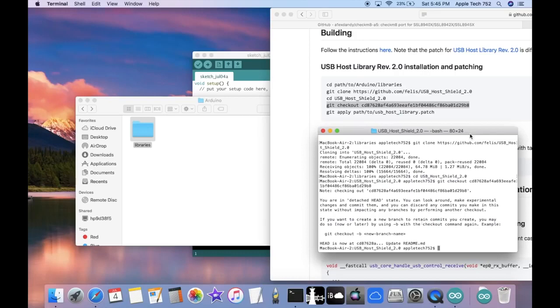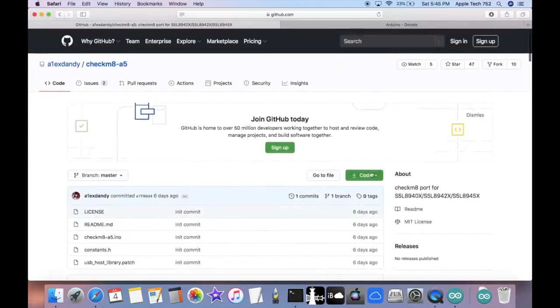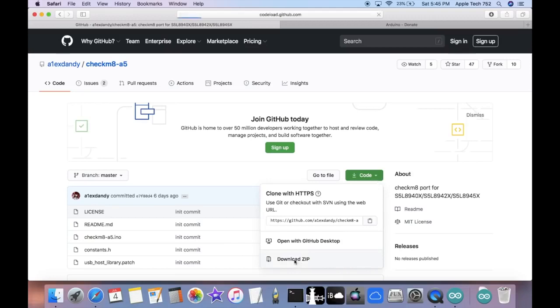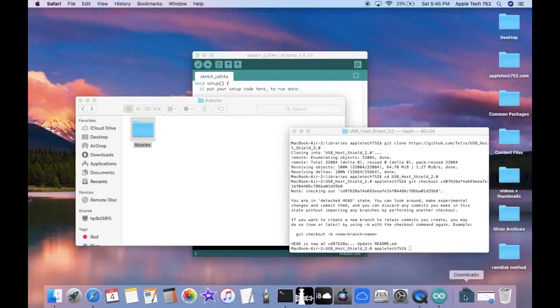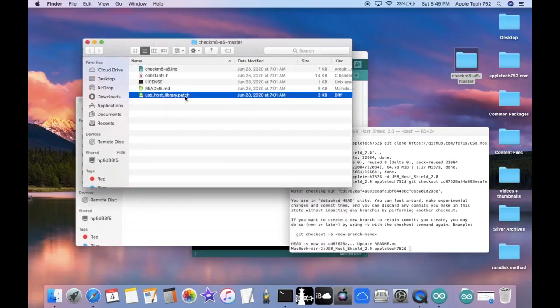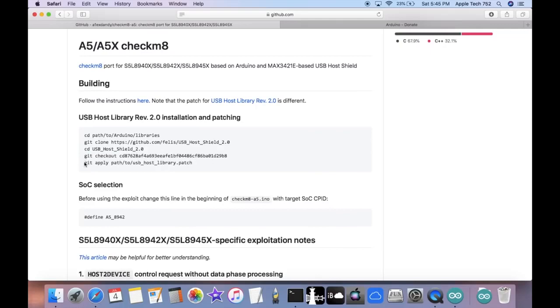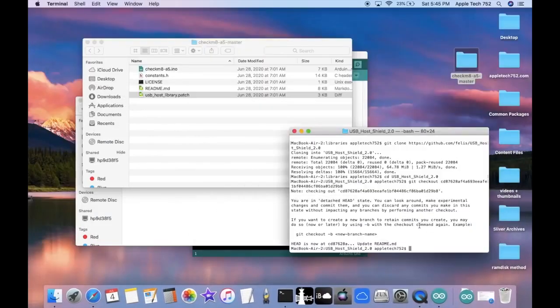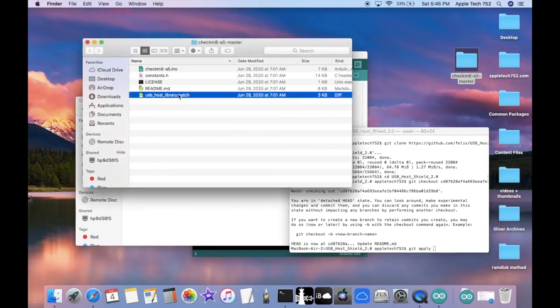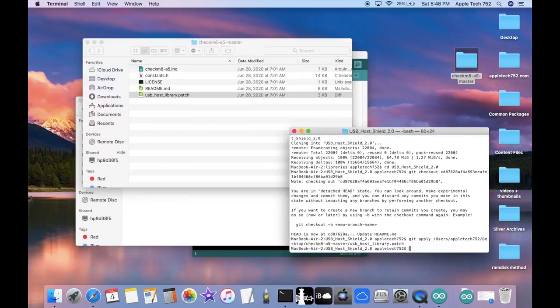Now go back to the Safari GitHub page and download the exploit itself. Click the green Code button at the top and click Download ZIP. This downloads to your Downloads folder — drag and drop it to the desktop and open the folder. Inside you'll find the usb_host_library.patch file. Go back to the terminal, copy the git apply command from GitHub, paste it in, then drag and drop the patch file from the checkmate-a5 folder. It should apply successfully.